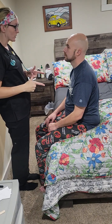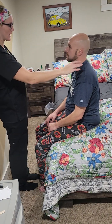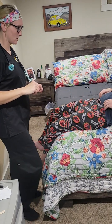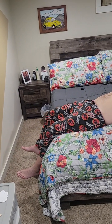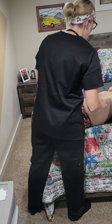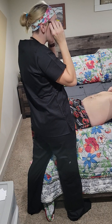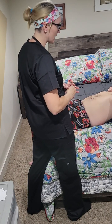Now we're going to do your abdomen — go ahead and lay on your back. Come forward towards the edge of the bed just a little bit. The first thing I'm going to do is inspect for any lesions or abnormalities, color, and temperature. It all looks good and is appropriate.